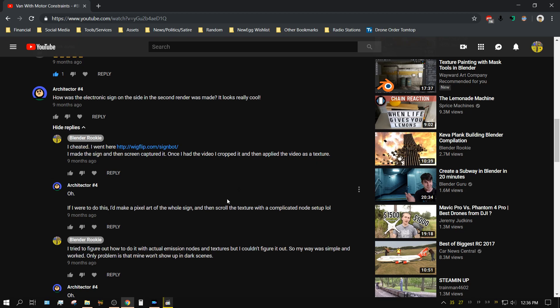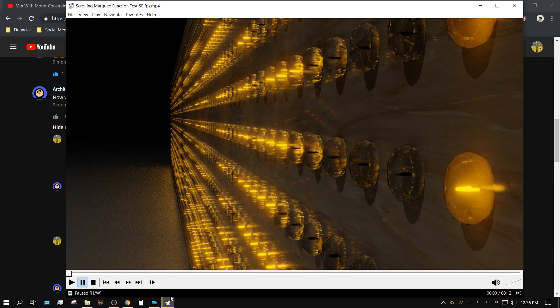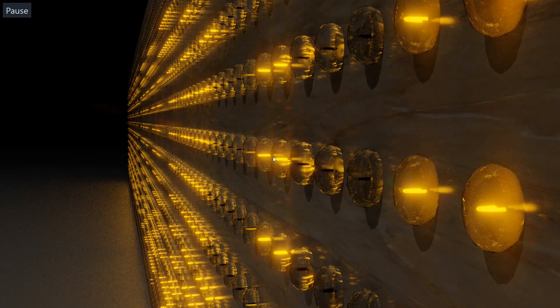But a few days ago, I had a brainstorm about how to do this better, and this is what I came up with. Now keep in mind, I didn't spend a lot of time — I spent hardly any time at all making this look good. It was just a concept test to see if I could get it to work.